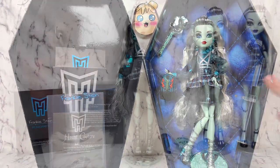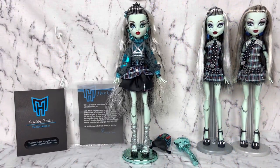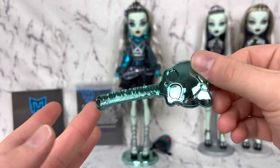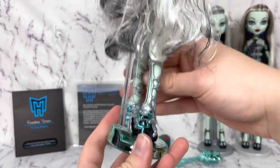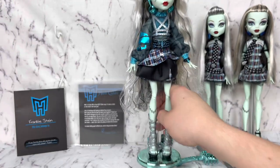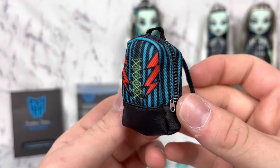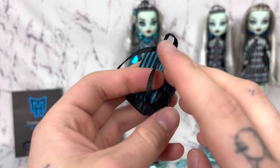Let's get her out of it and take a look. Alright everyone, we are back and we have Frankie out of the box. So let's take a look at her things. We get an electroplated monster hide brush in blue. We get her stand that has the electroplated base in blue and a clear pull and clip. And we have a bag — this is made of fabric. We have Velcro at the top to open and close it, ribbon straps.